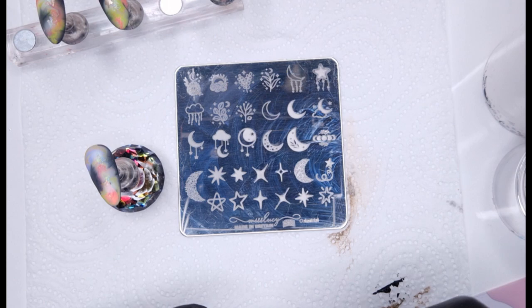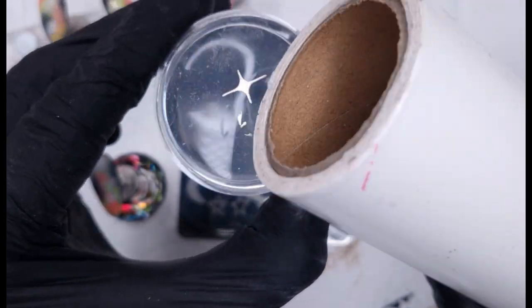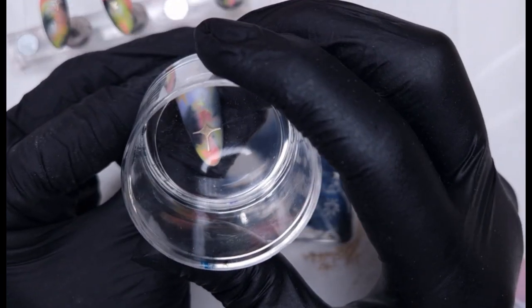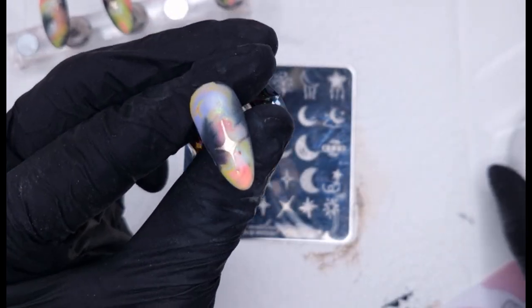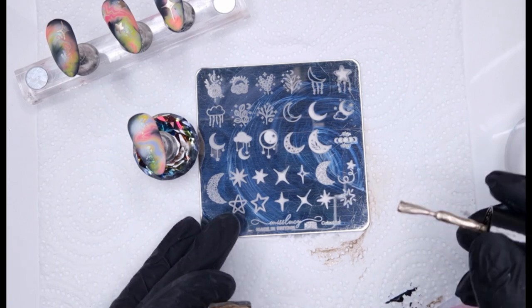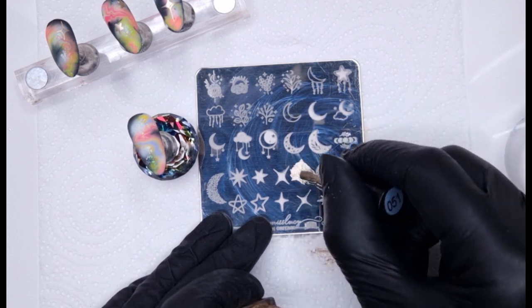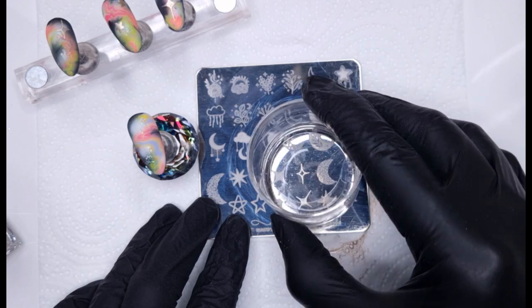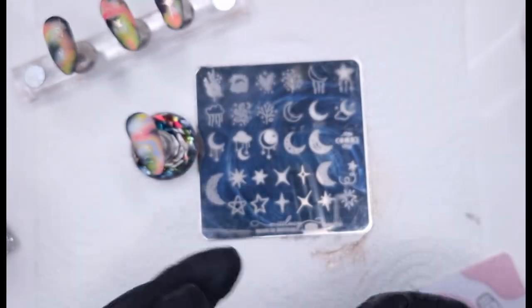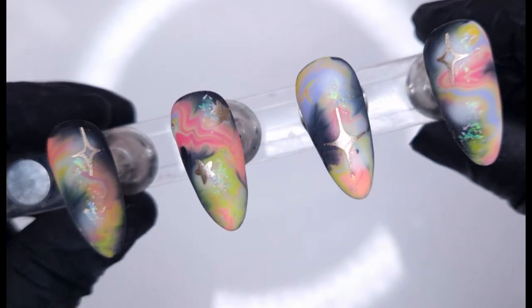After the stamping I did think I could have added single crystals in each of the areas where we did the white, which would have given off a star vibe as well. If you're not great at stamping, you could also use crystals or water decals, although decals tend to need a lighter base and might not pop as much. That's why I put down the white — to create focal points in the marbling as a background for the stars.